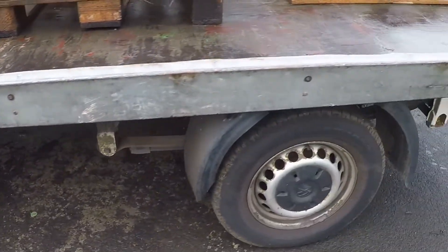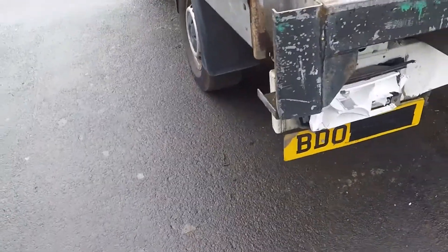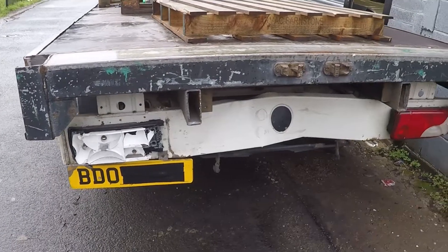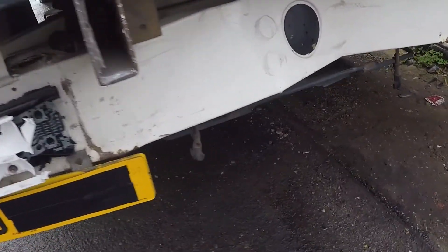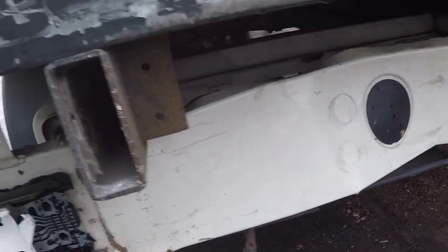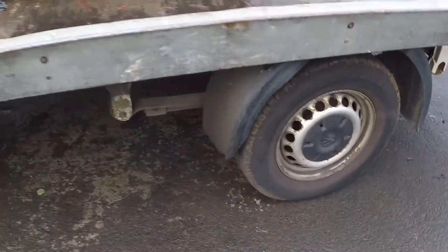It's still got pallets on there from when it was damaged. Here's the back of the van — we're going to need to pull this bottom panel out. There are a few things that need doing to this van, so I'm going to sit inside and we can talk about it.